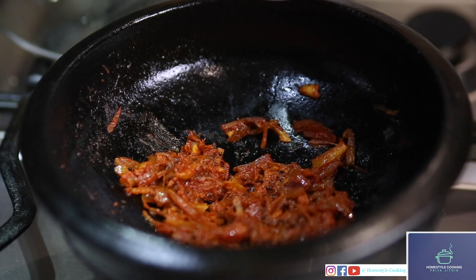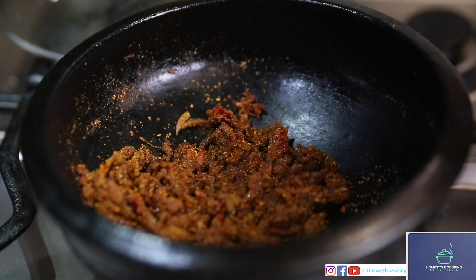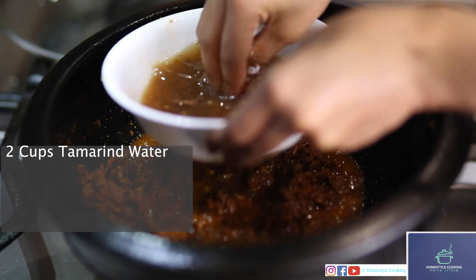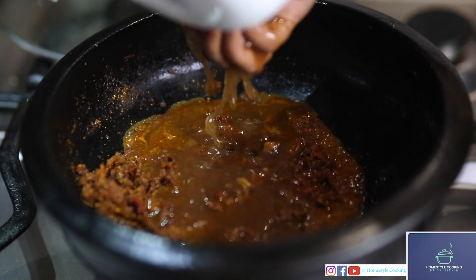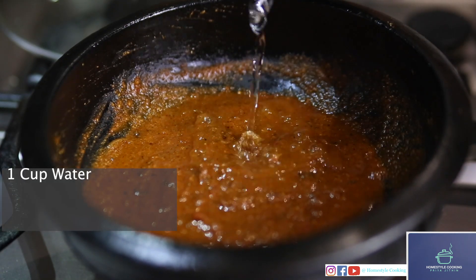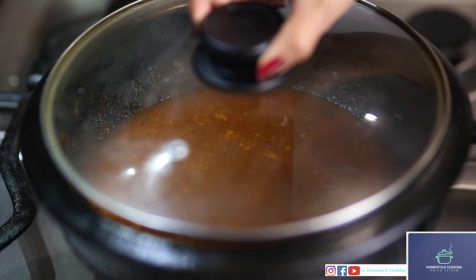To this I'll be adding a teaspoon of chili powder and turmeric powder. Next I'll be adding the mixture that I'd ground up earlier. Next I'll be adding tamarind water — I'm just taking more juice out from the tamarind. Just mix all this together, then I'll be adding more water and a teaspoon of salt.